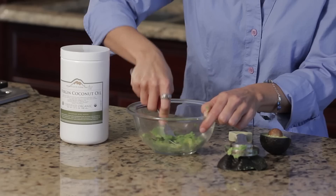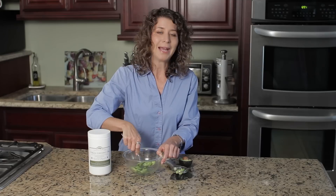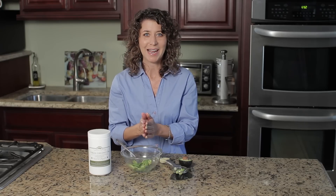You basically just mash it up and apply it to cold, damp hair. Make sure you massage it into the hair and leave it on for about 15 minutes, and then you can just rinse with cold water.